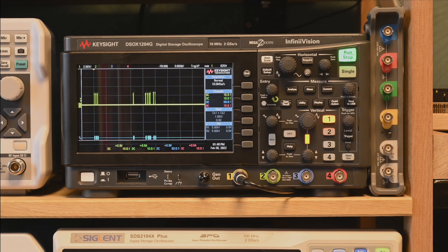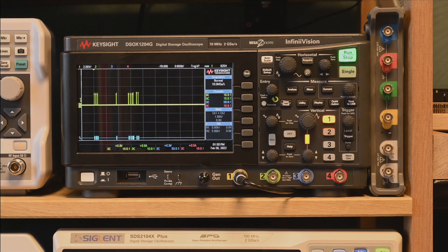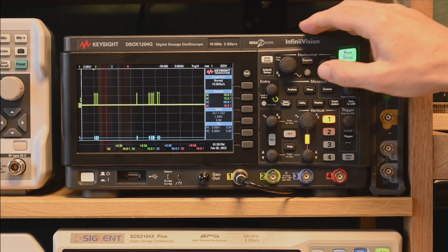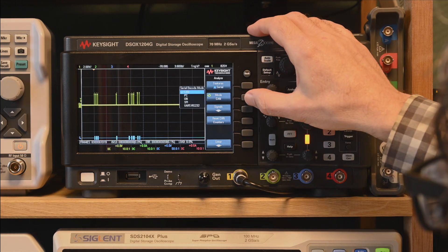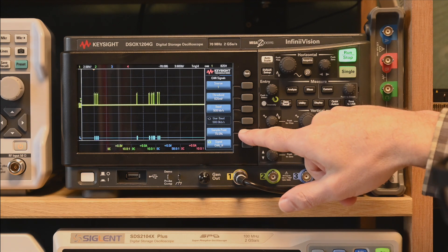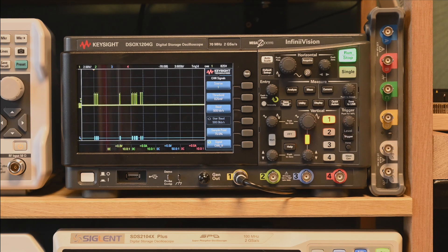How is the Keysight doing in terms of serial decoding? It's the same signals as before - I've already configured the device. It has a totally different interface: you go to Analyze, create a serial bus, go to CAN. The Keysight has a sample point option like the RTB, but the Siglent doesn't. There's also flexible polarity settings relevant to differential bus features. Like the other two, it cannot select a math channel - a miss. And there's no hysteresis setting.